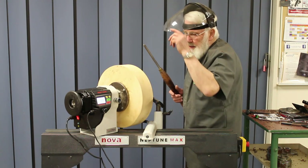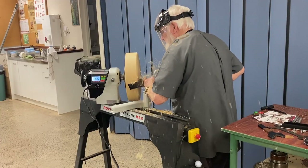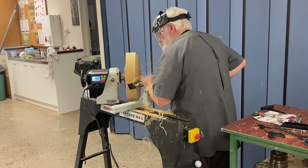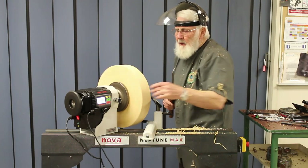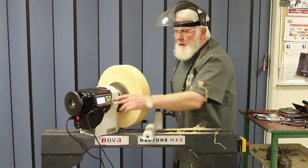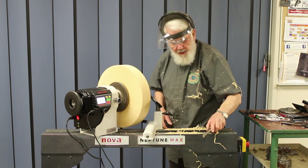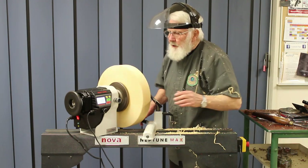We're starting this at 300 RPM. For this roughing cut I would actually prefer to be able to do a draw cut, so let's just see if we can't rotate the head so that I'm a little more comfortable doing that.